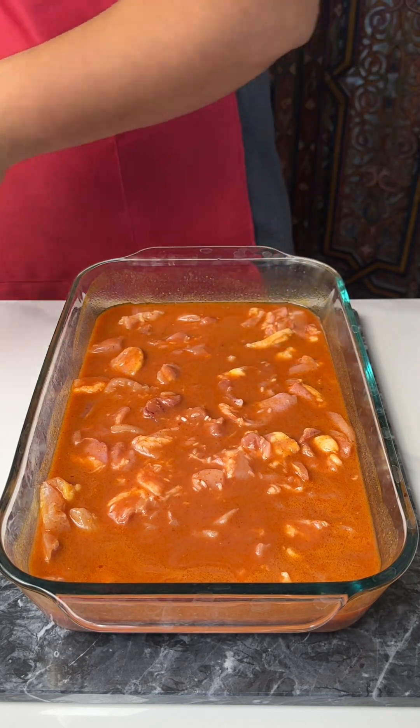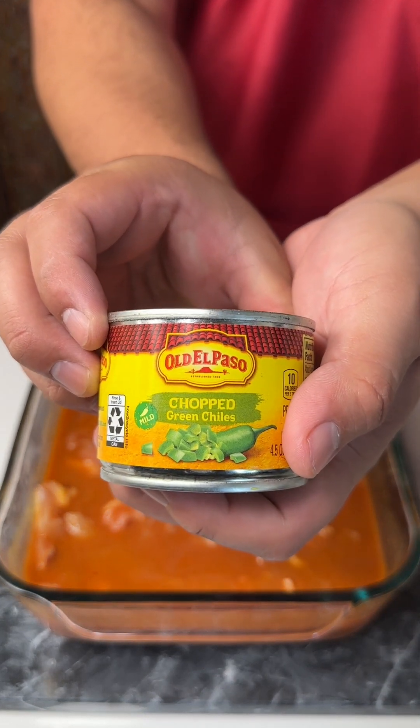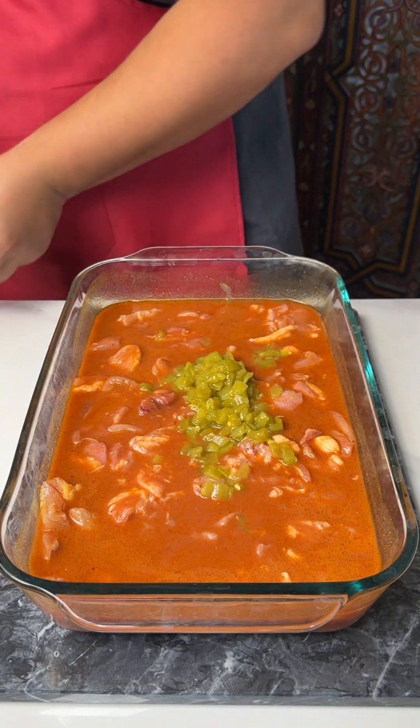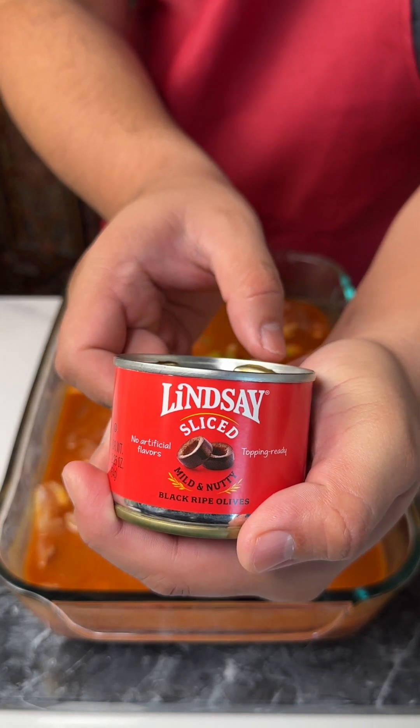Next up, I'm going to put in some chopped green chilies — perfect. And I'm going to put in some delicious black olives. Yum.